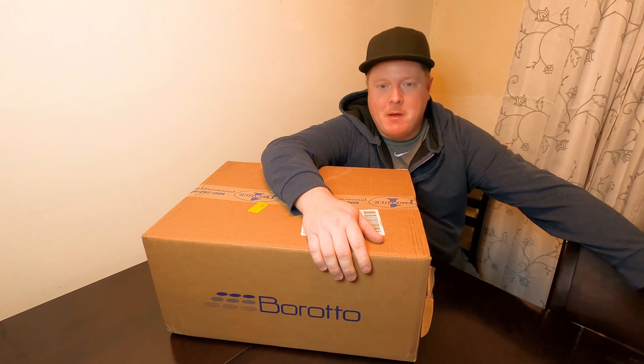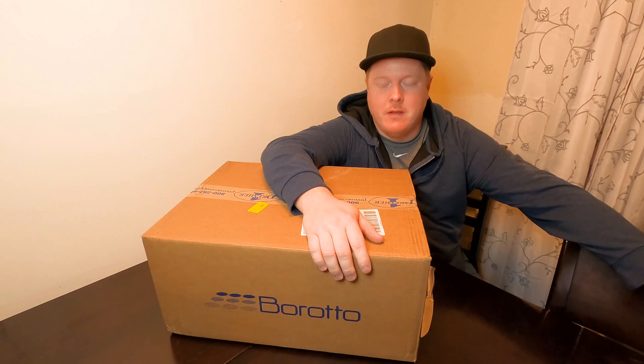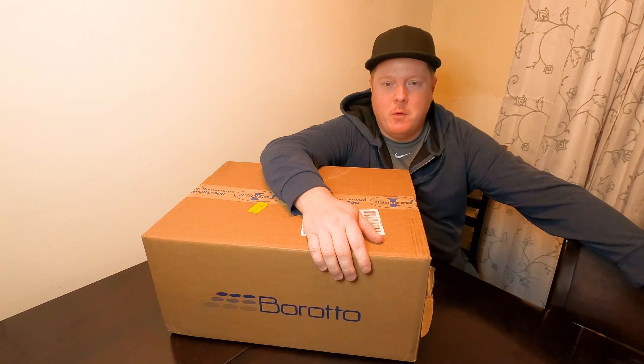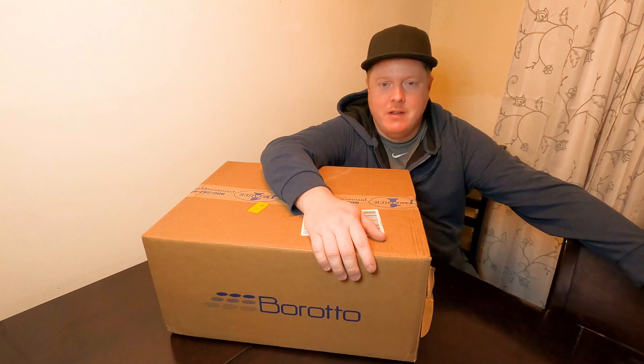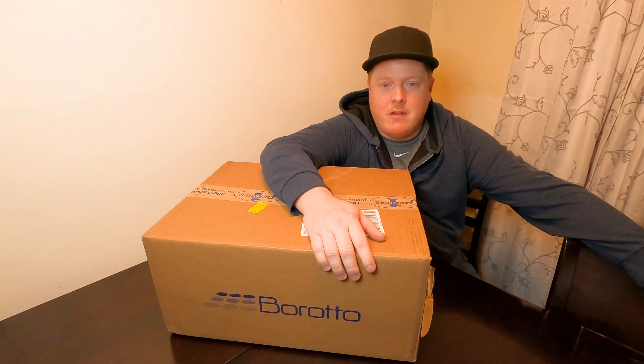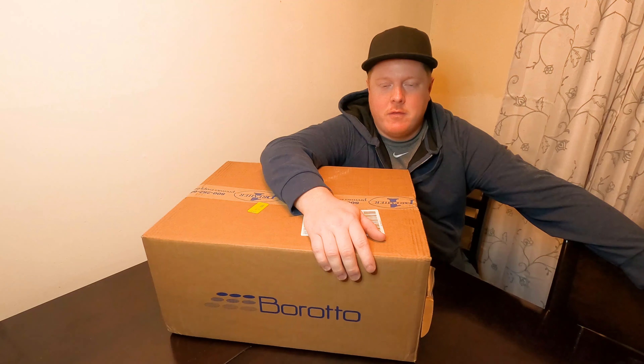Brinsea also incorporates an antimicrobial compound in the plastic, which helps with disease control — that's another big bonus. The hatching trays are super cool; you can fit any type of egg, any size egg in the hatching tray. All in all, for $346 as opposed to the $706 GQF cabinet incubator, I felt this would be our best choice — best for our money and best for time management.